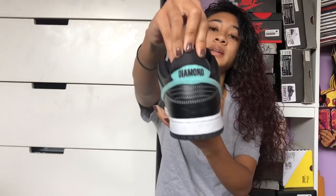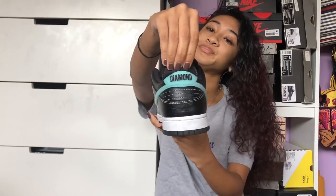They all have a croc style upper on the leather, and of course hints of Tiffany on all of them. On the back heel you can actually lift this up and it says 'Diamond.' There's also a diamond on the tongue.